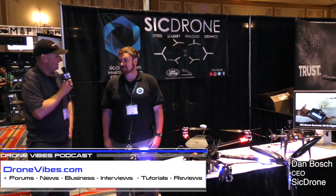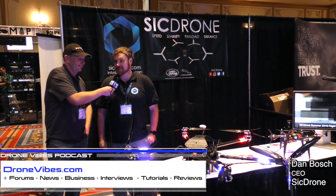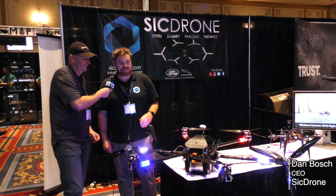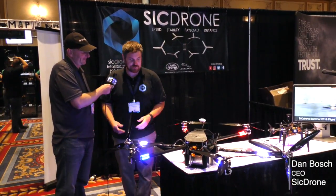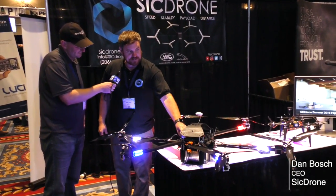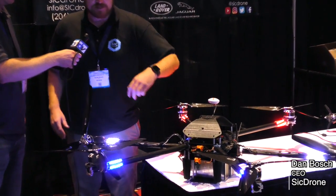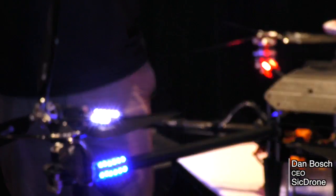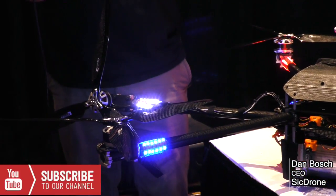Peter here at 2016 InterDrone, and I'm here with Dan from SICK Drone. So what is this? So we have a thrust vectoring drone — the ability to dynamically change the vector of your thrust to provide additional forward speed and also some stability, and capable to stay in the same position in very high winds.